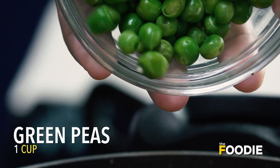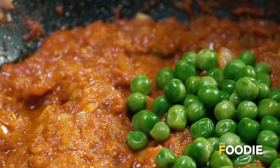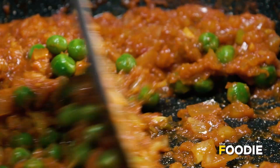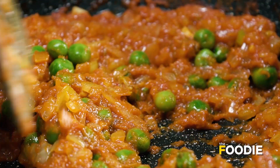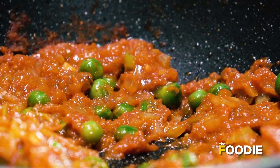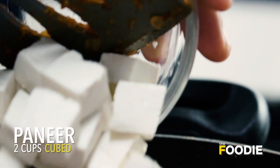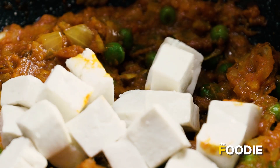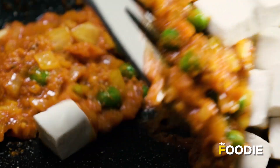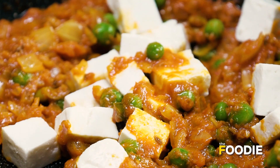Now we will add fresh green peas. If you want to use frozen peas, that is also totally fine. Mix it up. And now add some soft, fresh paneer. Mix it up very carefully — we don't want the soft, fresh paneer to crumble.